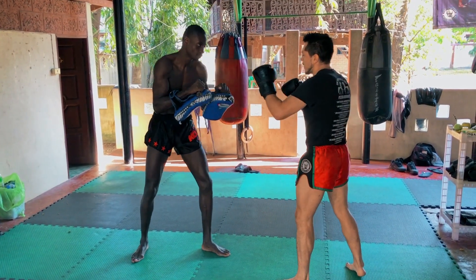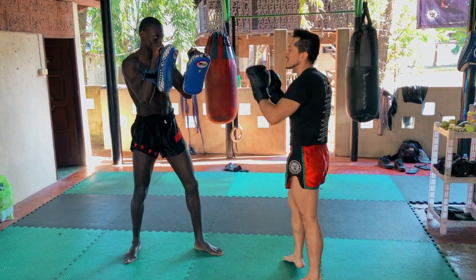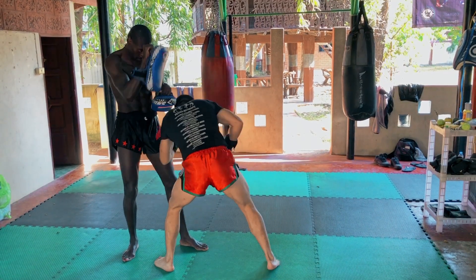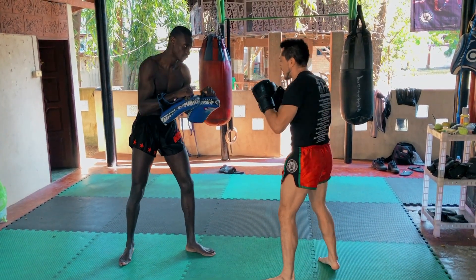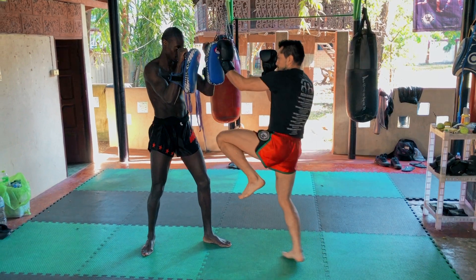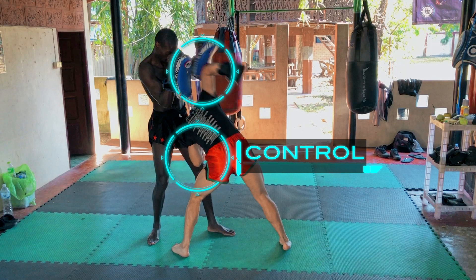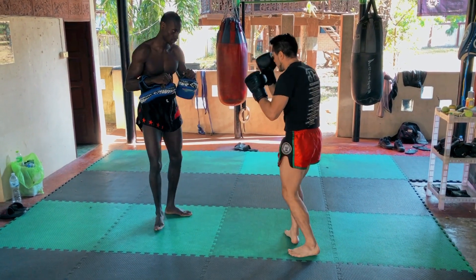The third technique is the same setup. We're protecting the center. We fake here to catch his attention up. Then we go down, controlling the leg, and we're rolling with the elbow over the top of the head. Rolling and hitting with the elbow.